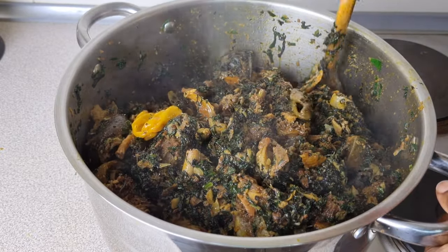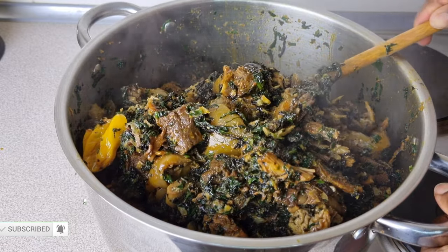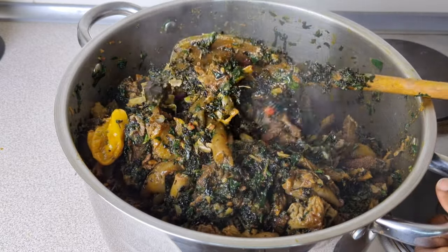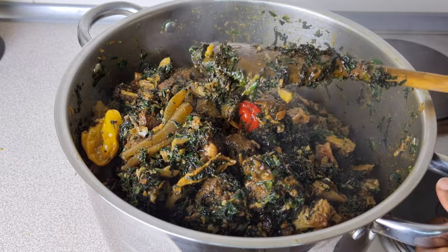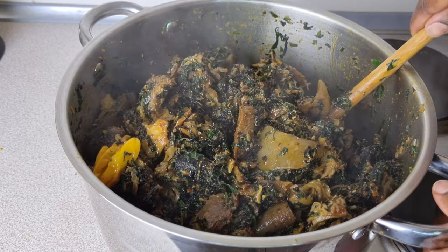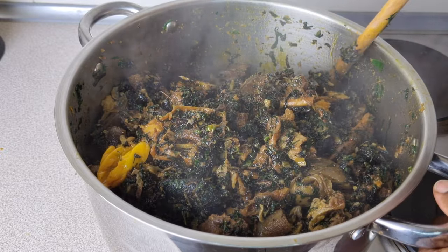Can you see how beautiful that looks? Sweethearts, this is going to be the end of this video. I hope each and every one of you loved and enjoyed this recipe. Please remain safe in this very difficult time, take care of yourselves, and bye bye!